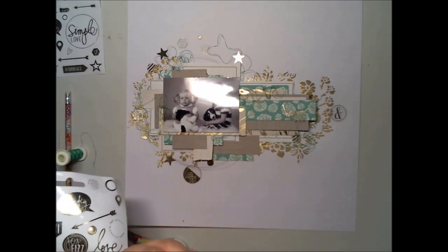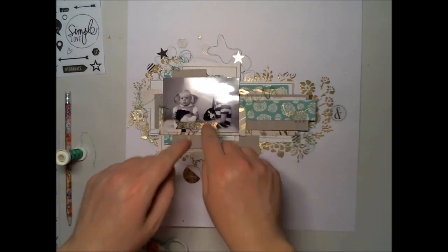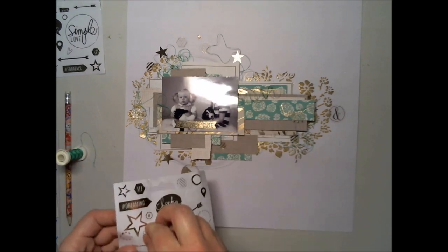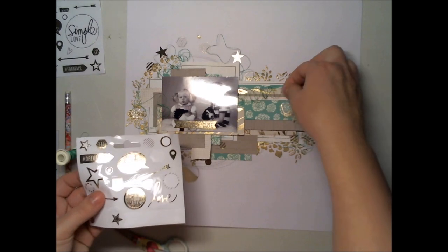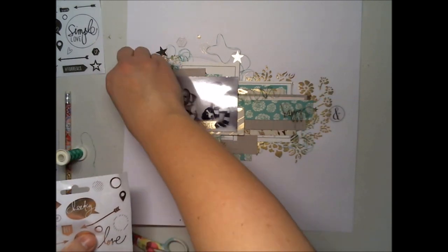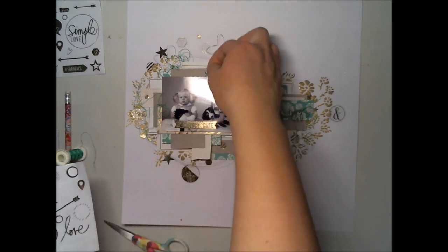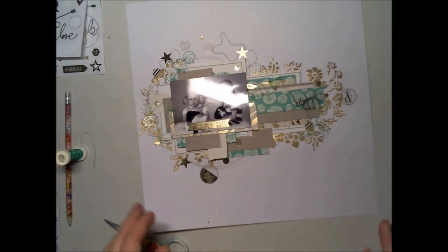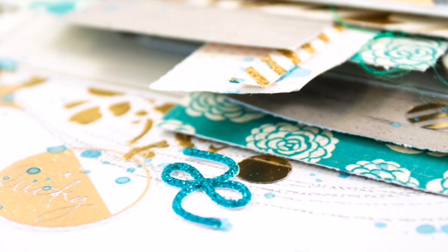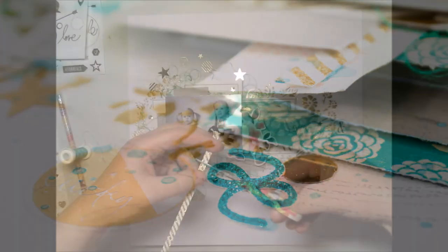If you look at the layout now, it looks kind of boring because these colors are so light — maybe boring. Anyway, I'm adding a lot of stickers here and there to the paper layers, but it needs something with color.